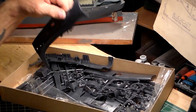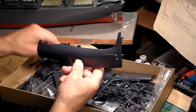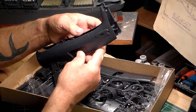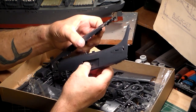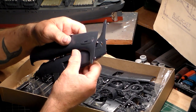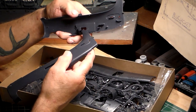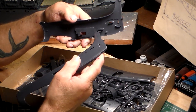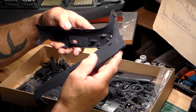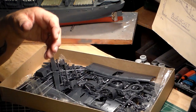Right here's the fuselage halves — they're kind of chunky and beefy. Right and left halves go on like so. It's molded in a blue plastic, kind of grayish blue, but it's going to be dark sea blue when I get finished. You can see where all the operating parts go, where it slides back and forth and opens up the dive brakes. The rudder hangs on the vertical stabilizer.